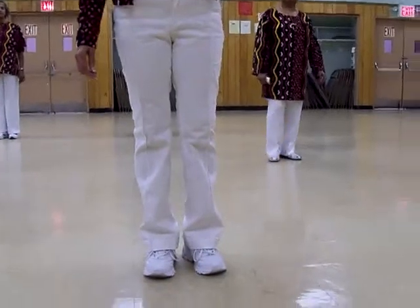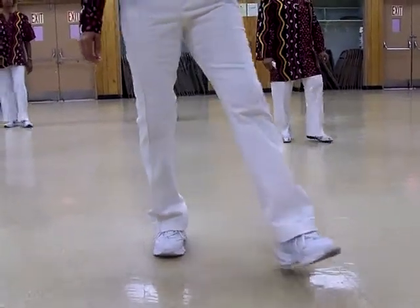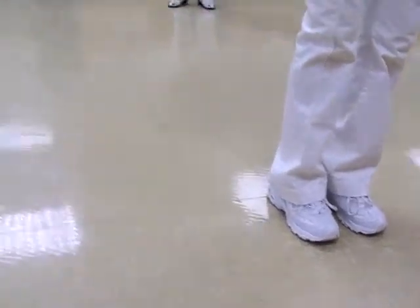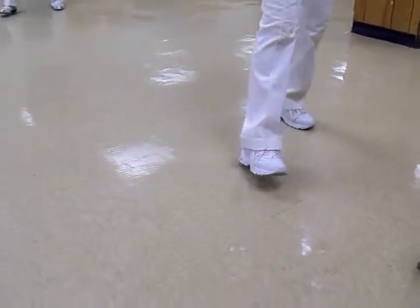Then it's very easy after this. You're going to scoot two on the left side. So, a scoot is step, drag, step, drag. Then you're going to do it to your right. And it's step, drag, step, drag.